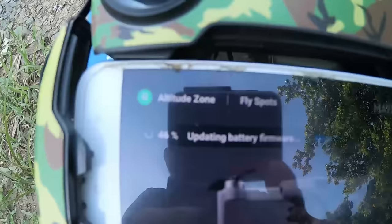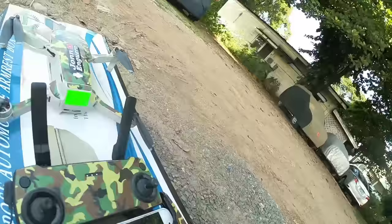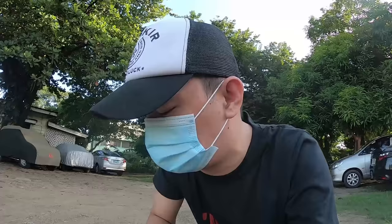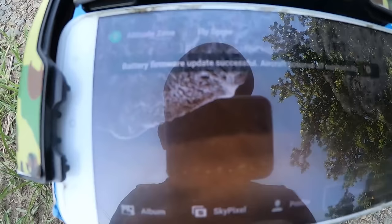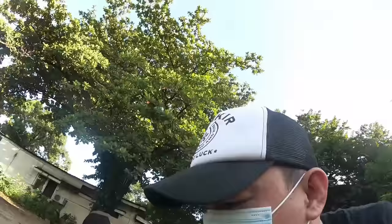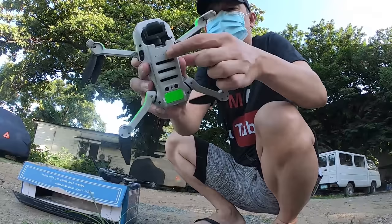Nag-update yung battery. Ganyan ang nangyayari kapag yung battery medyo matagal mo hindi na gamit — nag-update sya ng firmware kapag gagamitin mo na sya ulit. Battery firmware updated. Successful — aircraft powered off automatically. So automatic nung pagtapos mag-update nung battery, namamatay yung aircraft, so bubuksan nulit natin.